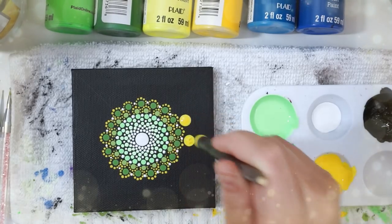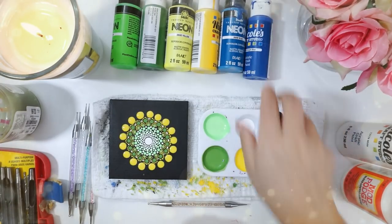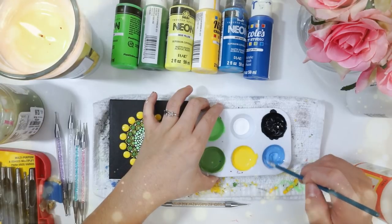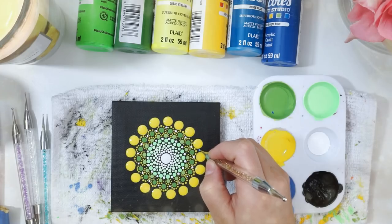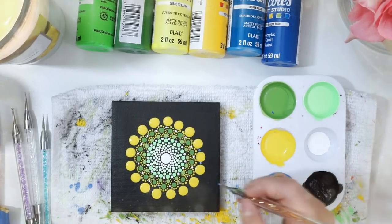Now I'm going to use a much bigger tool and put some yellow in — that really does pop and stand out, it looks nice. I'm going to use that blue and make it lighter with some white, and I'm going to stick some small dots right between the yellow dots we just did. It looks very, very nice from here.